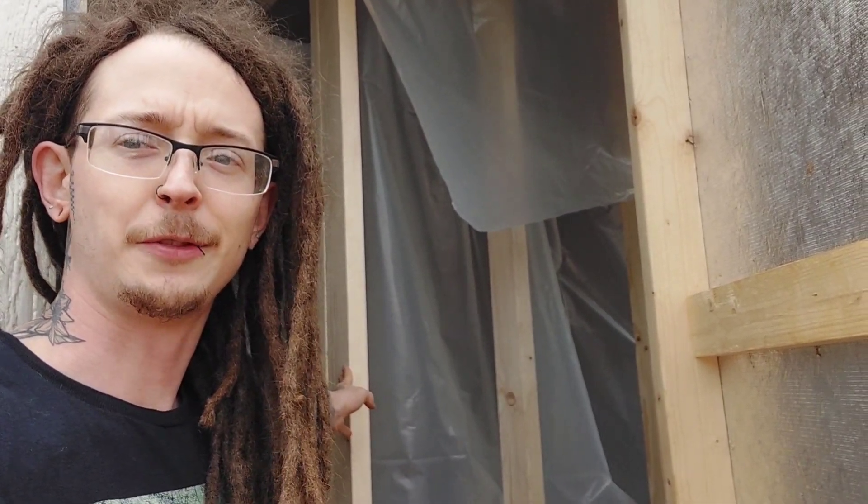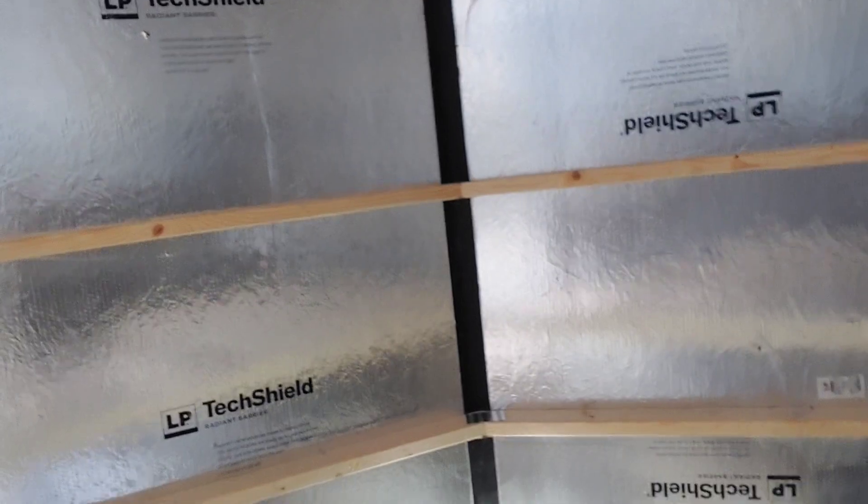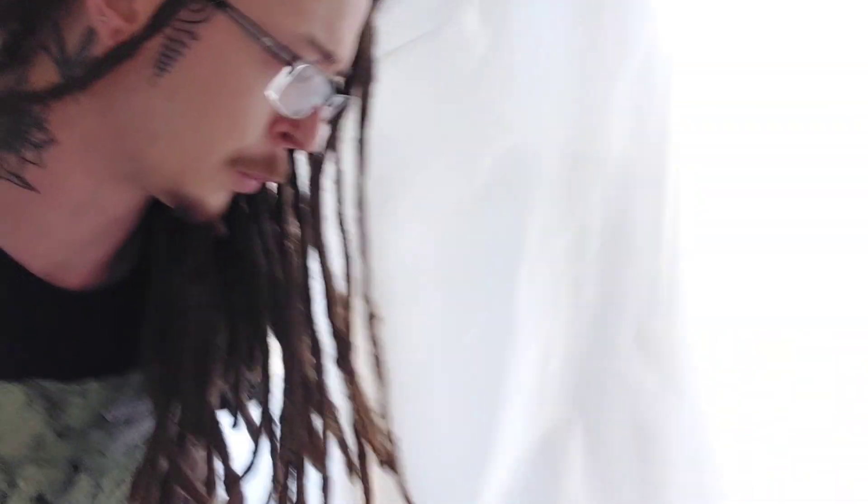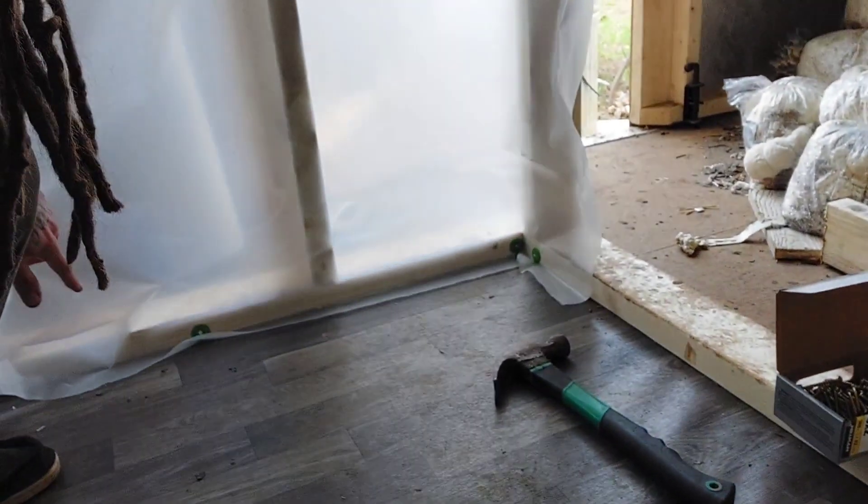All right folks, day three. We are now starting to run the plastic — putting the plastic in. I haven't run the roof rafters just yet; we're going to get the plastic up on all the walls first. I went ahead and cut a real long piece so we're just going to tack that in.